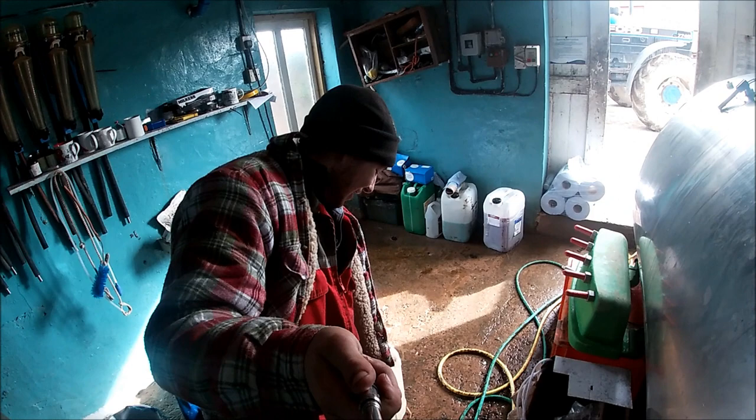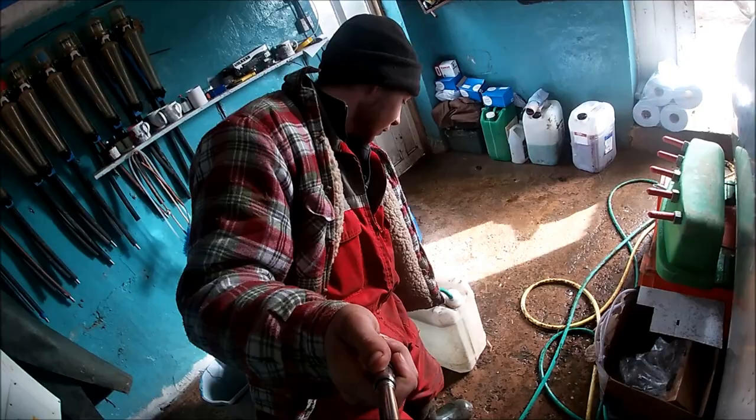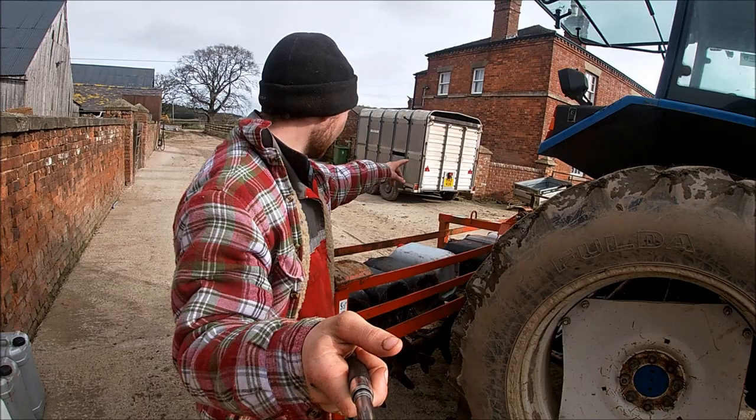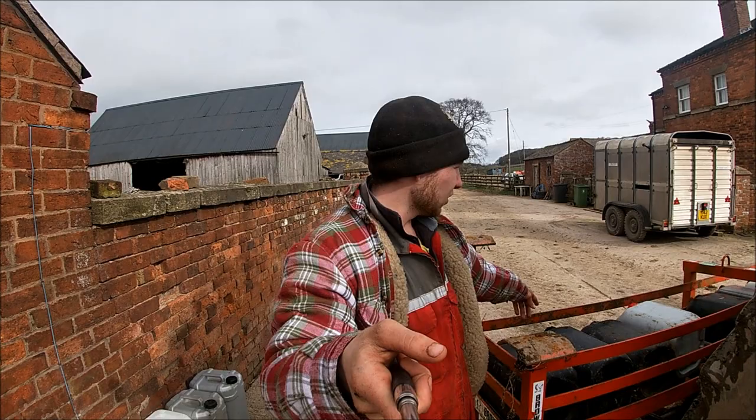We're just filling the last drum up behind me, and we'll go out once this is filled. So we've just filled the last drum — there are two lots of four on both sides, and then three in the middle. These have all got roughly around 25 litres in, and 25 litres is around 25 kilos, so there's 100 kilos on each side.